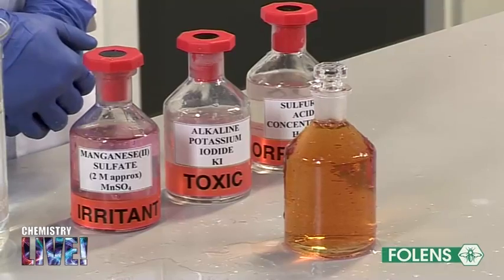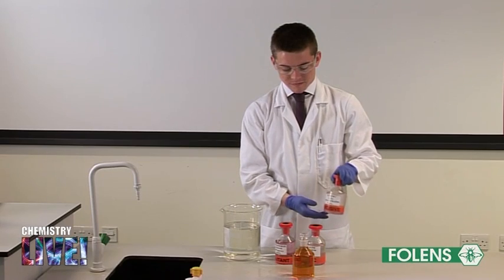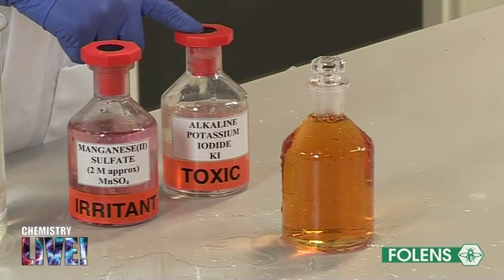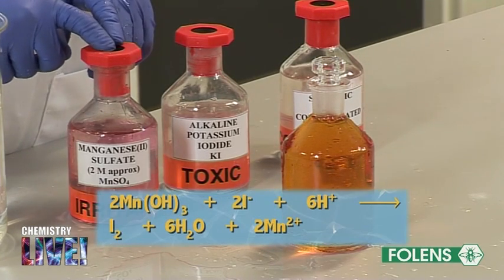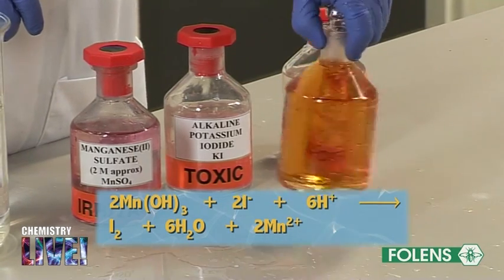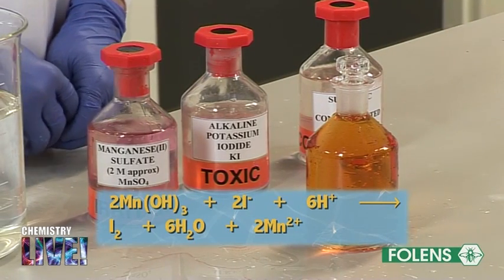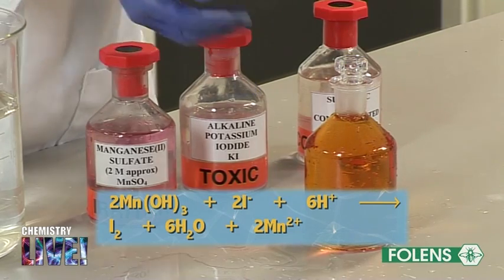The sulfuric acid added to the bottle causes the iodide ions from the alkaline KI to react with the manganese 3 hydroxide to liberate iodine. The equation for this reaction is shown on the screen. At this stage we can see the red-brown color due to the liberated iodine.